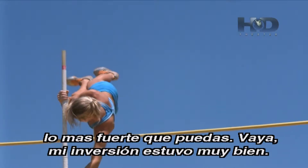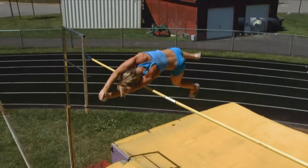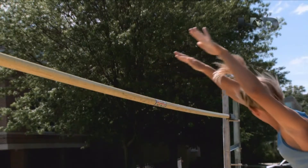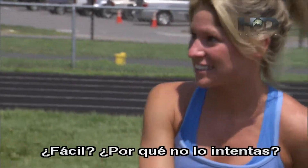My inversion was pretty good on that one. Wow, there's like an inch or two clearance. Well, you make that look really easy. Easy? Why don't you give it a try?